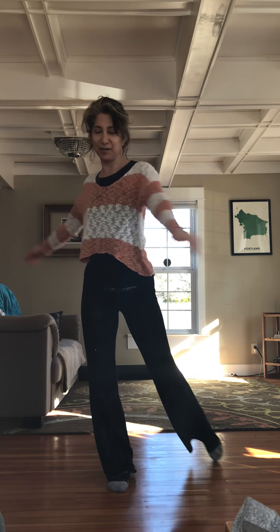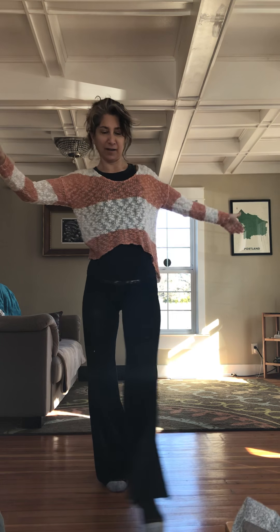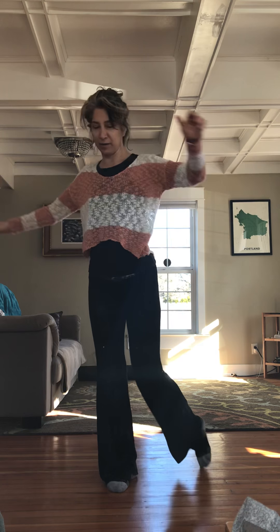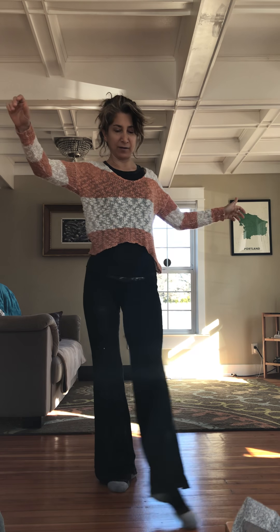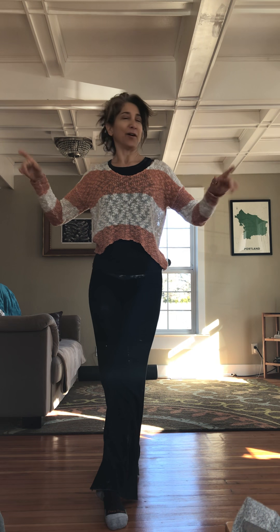I can feel all kinds of things happening together. We can go backwards — I'm not going to get into it right now. All right, have fun practicing.